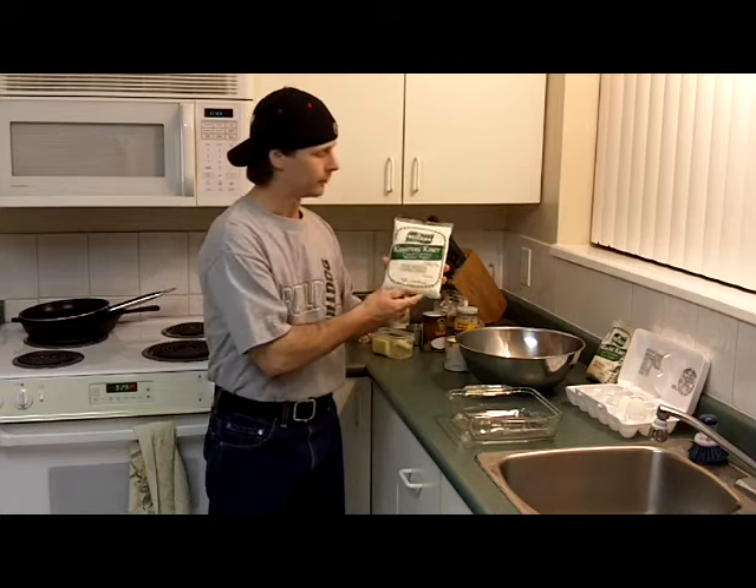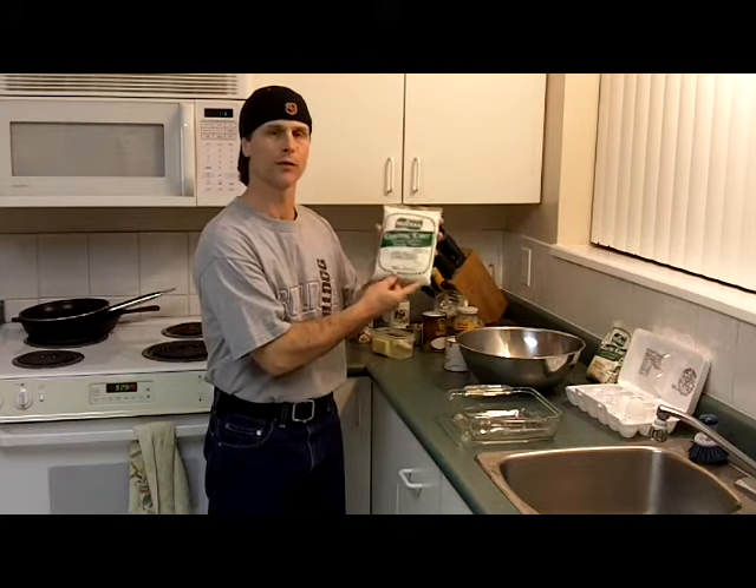Hey, how you doing? I'm Bob Warren and tonight I want to make cassava cake. Cassava cake is a Filipino style cake. It's got a great flavor and it's made from grated cassava. You buy the cassava frozen. You get one pound for about a buck nine. Go to an Asian store and ask for cassava — they'll know what it is.